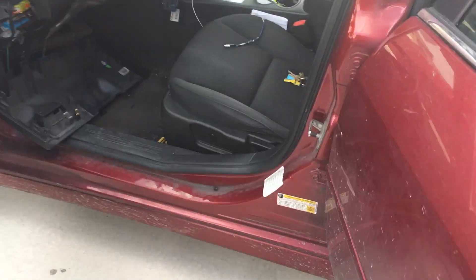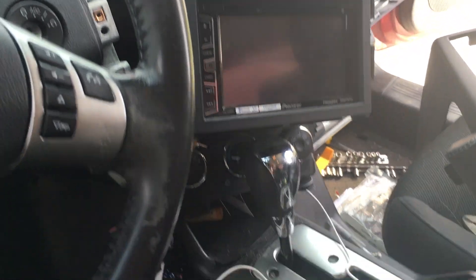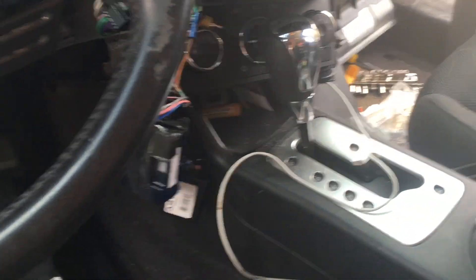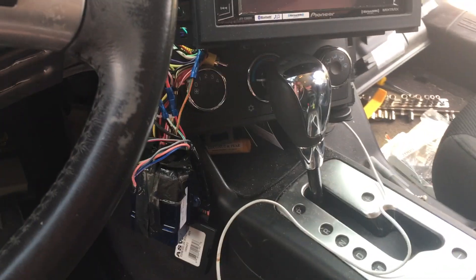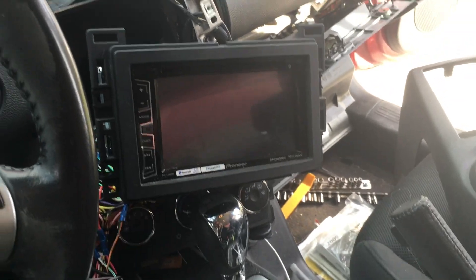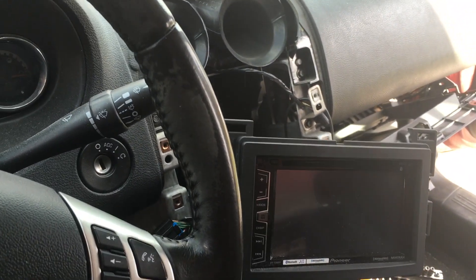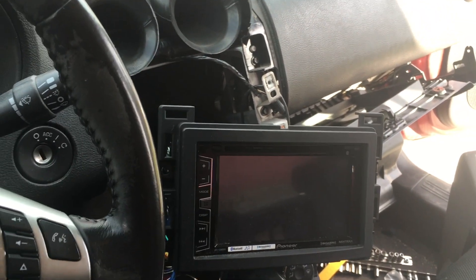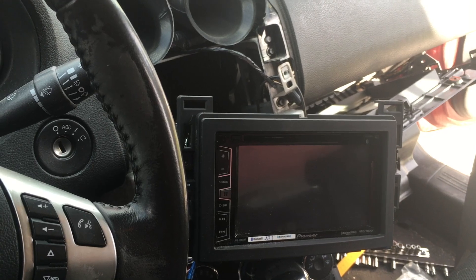You're going to have to check out part one of this install — I'll post that link for you. We had to pull apart the dash and pull the radio out. In part two, previously to this video, we put in steering wheel controls. Part three here is we do the sub install. The reason I haven't put anything back together is because we want to hook up our RCAs for a signal to our amp, as well as hook up the remote turn-on wire so when the radio turns on, it turns on the amp.